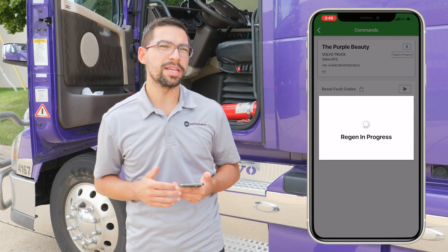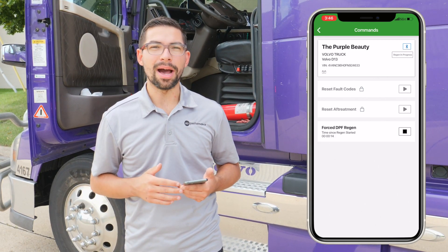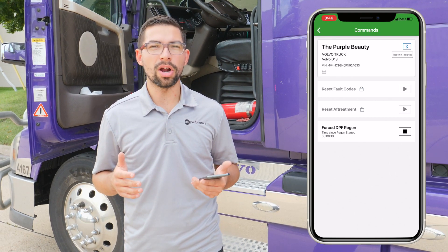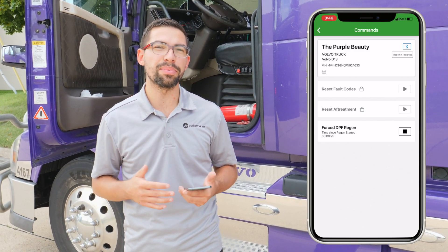After the forced EPF regen has been started, it normally takes around 35 minutes to about an hour to complete. The ECM of this truck controls how long the forced EPF regen should take, so don't be alarmed if it stops sooner — it just means your truck doesn't require a long time to complete the process.